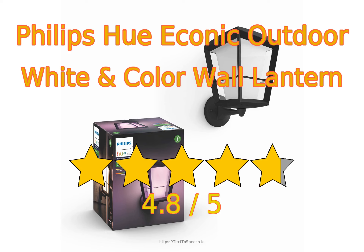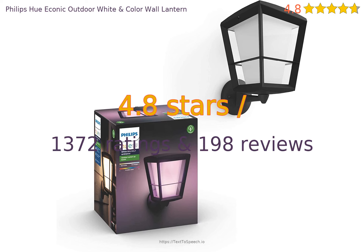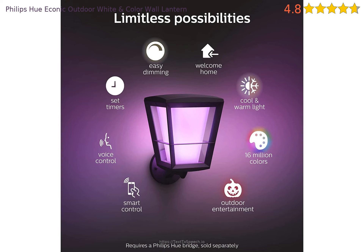Philips Hue Econic Outdoor White and Color Wall Lantern in-depth reviews. This product has 4.8 stars based on 1,372 ratings and 198 reviews. 96% of customers have overall ratings of 4 or 5 stars, while ratings of 1 or 2 stars account for 2% of all reviewers.